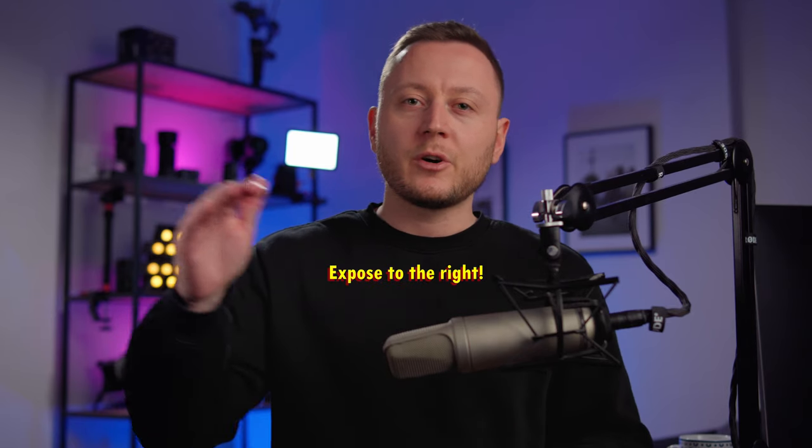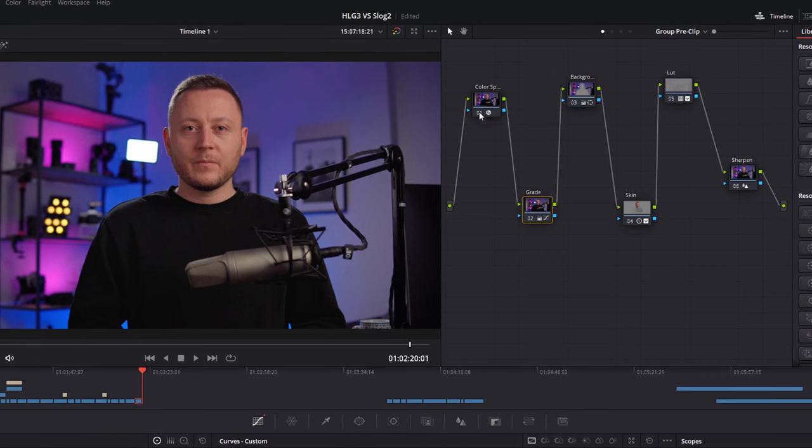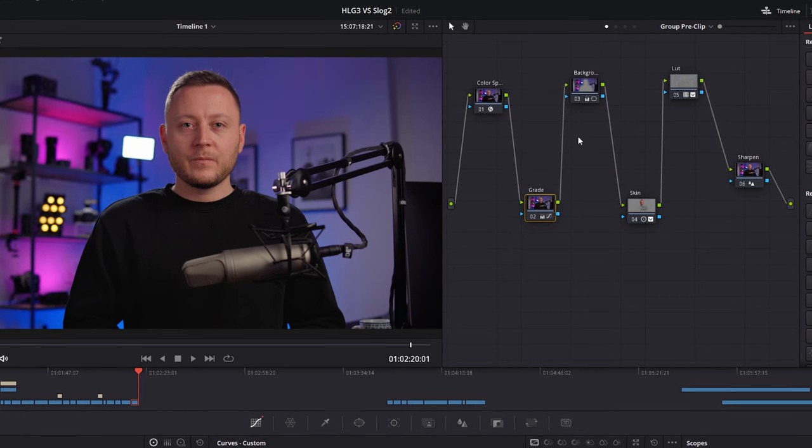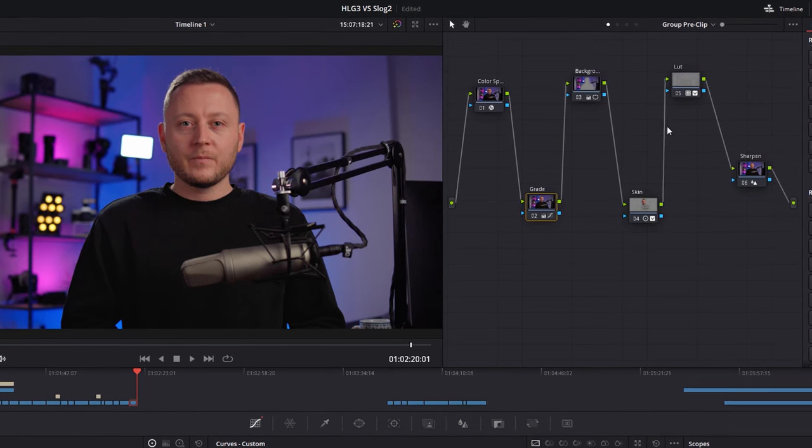Generally speaking, in an indoor studio setup like this, you want to overexpose by just a little bit. That gives you a little more freedom, and it is always better to turn things down compared to boosting them up. And that is what the HLG picture profile looks like — I've converted it in DaVinci Resolve 18 and applied a little bit of an edit, but that is basically it.